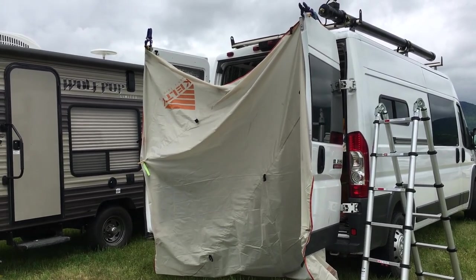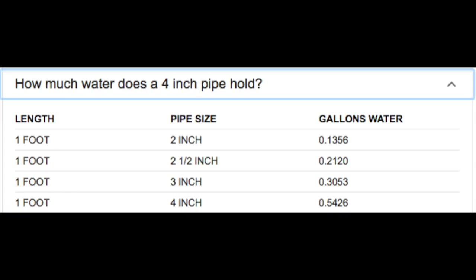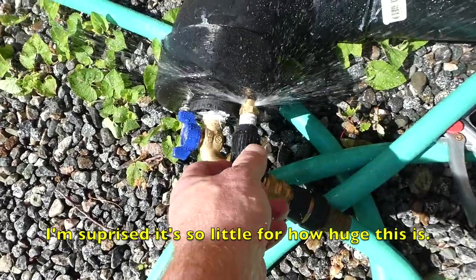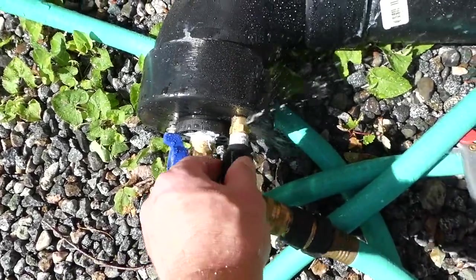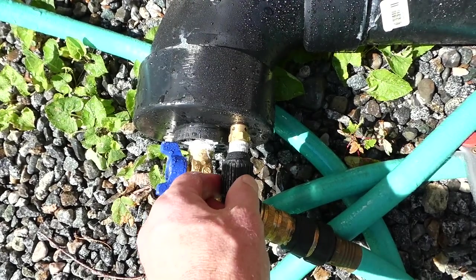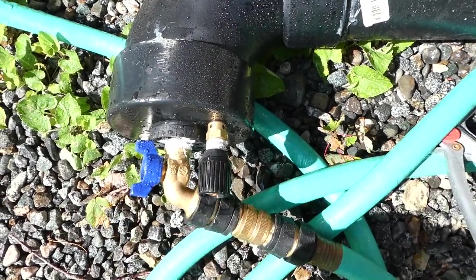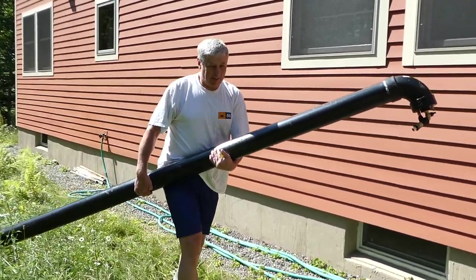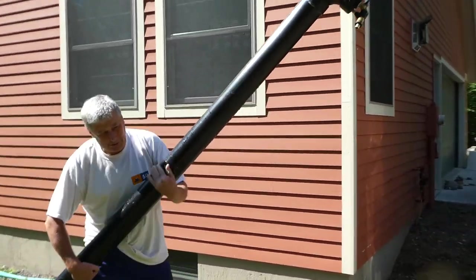Somebody commented on my solar shower video asking how much water this pipe holds. Looking it up online, it only holds a half gallon per foot, which would be 5 gallons for 10 feet — but it's shorter now since I've cut it a few times. I'm filling it with water to see how much it actually holds. I had to go almost to 60 PSI before nothing came out, so that's quite a bit of pressure — seeing as this is only around 5 gallons, that's probably why I'm able to carry it.